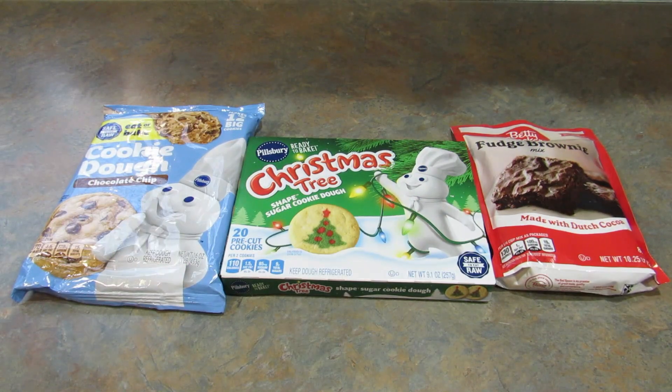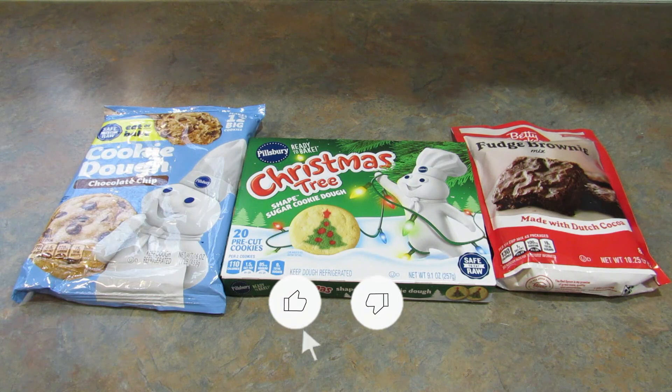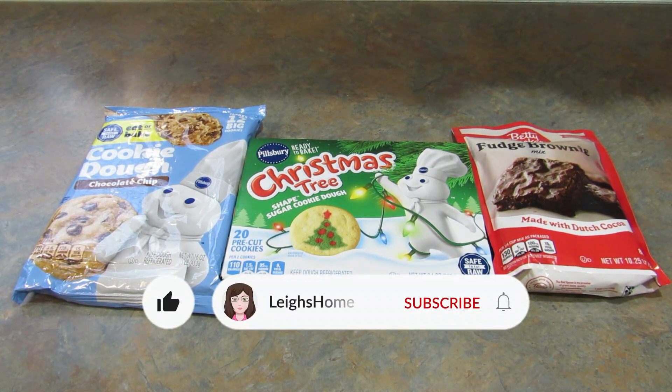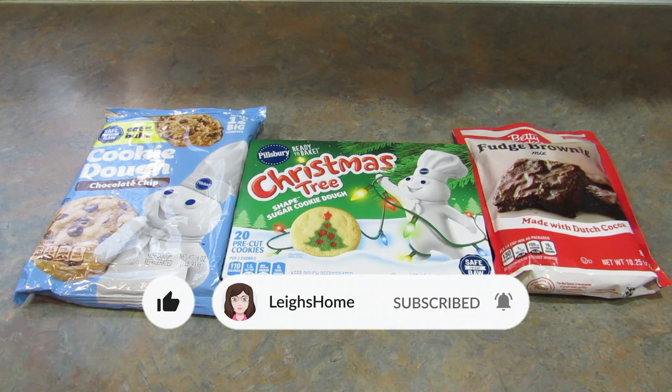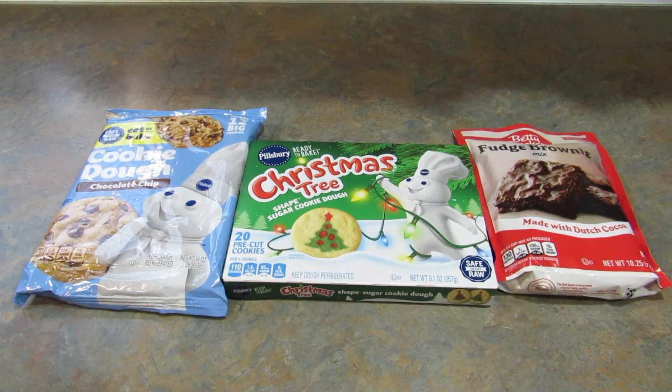Hey guys it's Leigh and today we're going to be making some layered Christmas brownies. It's kind of like a brookie, which is chocolate chip cookie and brownie with some sugar cookie on top.